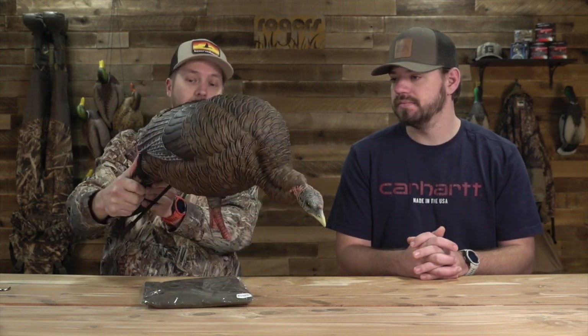The paint, the carve is incredible on this. It's one of the best looking turkey decoys on the market.